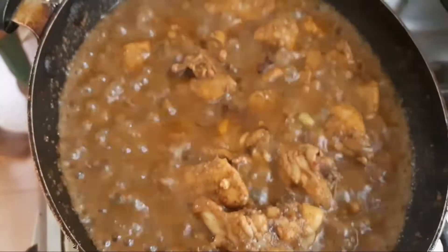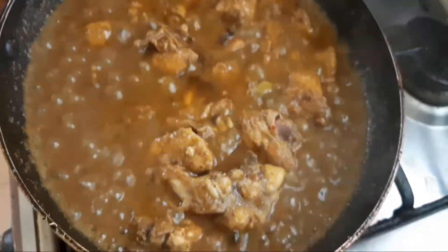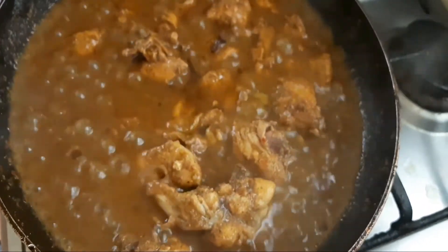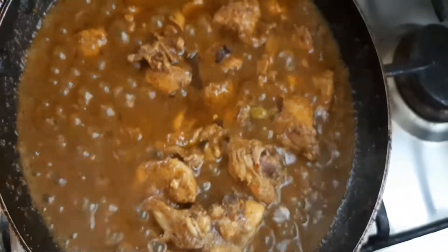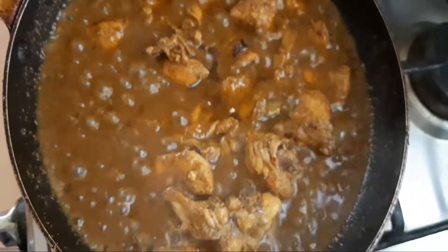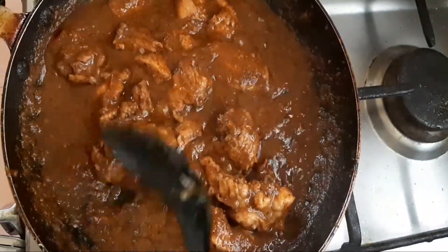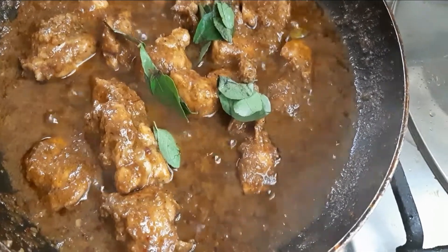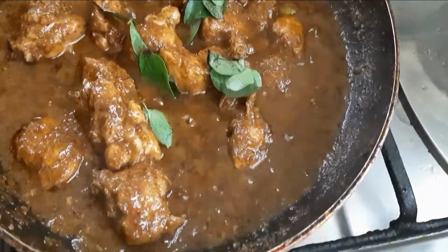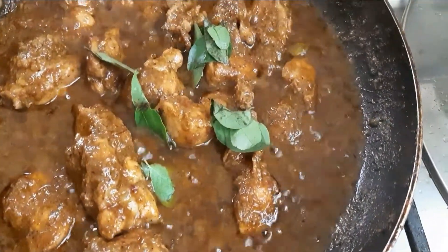Now the recipe will be finished and ready to be dry. If you want to add a dry taste, you will also be ready. The rest of the rice is dry and we will add a little bit of the rice. This is a good taste. Then we will add a little bit of rice to finish the recipe.